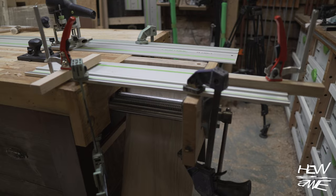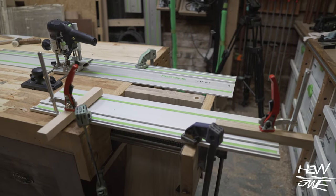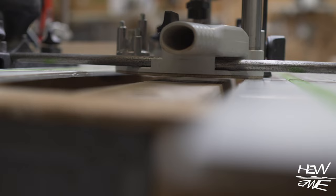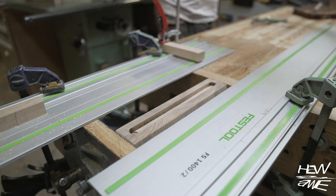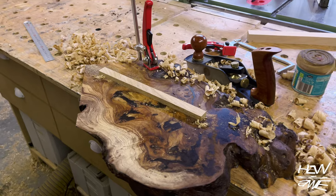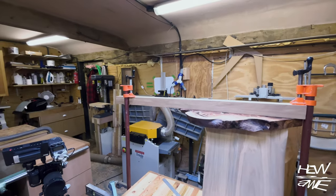This took me a while to work out how the hell I was going to router the mortise into that end grain on those legs. That bit in the router was so blunt I was really worried it was going to go flying off somewhere, but it all went well. Although I did have to give the tenon on the male piece a little tickle, and there's a good reason for having an overhang on your bench.